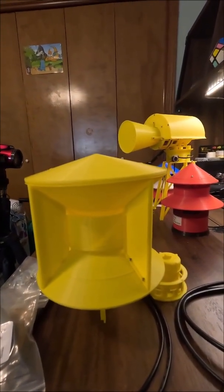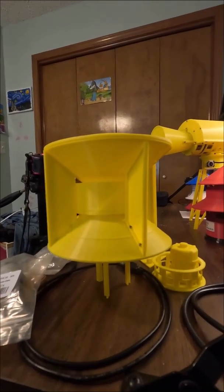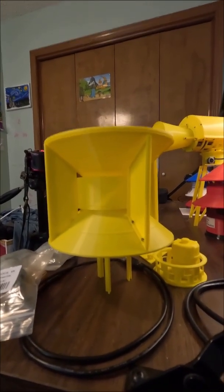So yeah, just a very quick update. You should be able to expect a long-form video of this thing fully completed in just a few more days, so you might want to consider subscribing so you don't miss out on that. I'm Miles Peterson, and you stay creative.